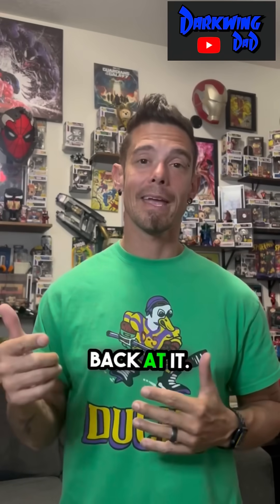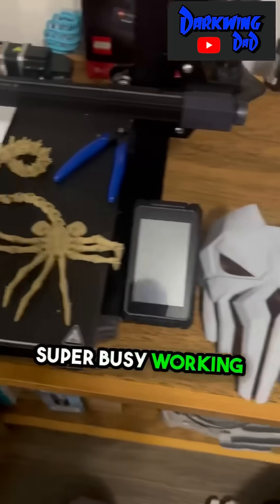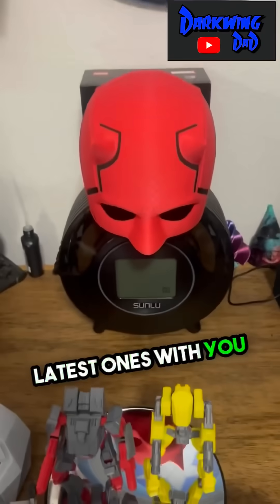All right, what's up everyone? It's DW back at it. Lately I have been super busy working on a ton of different projects, but I wanted to share one of my latest ones with you today.